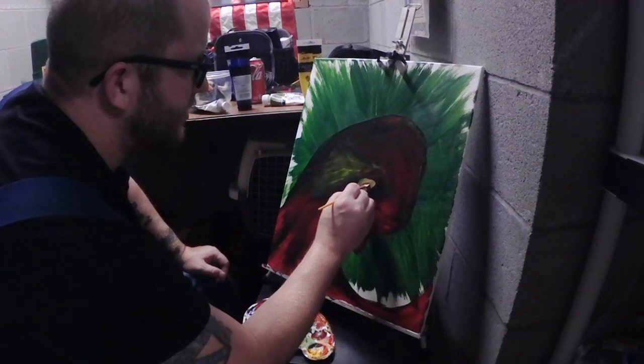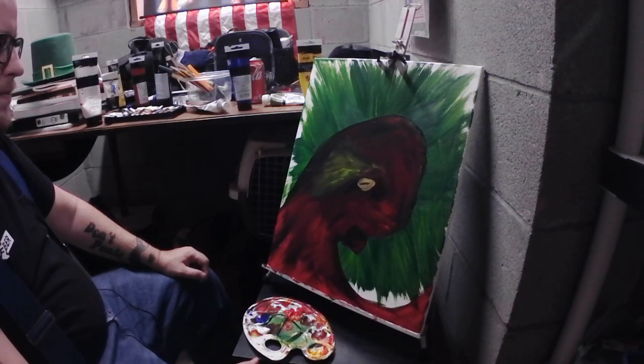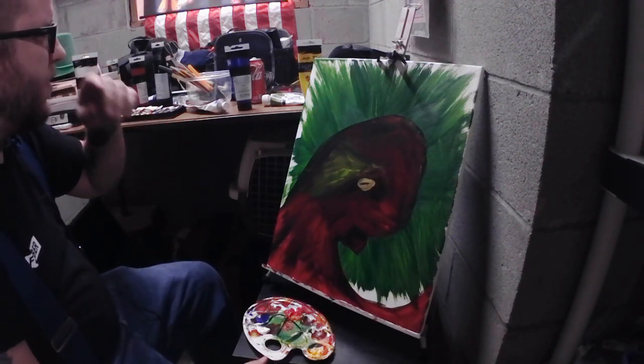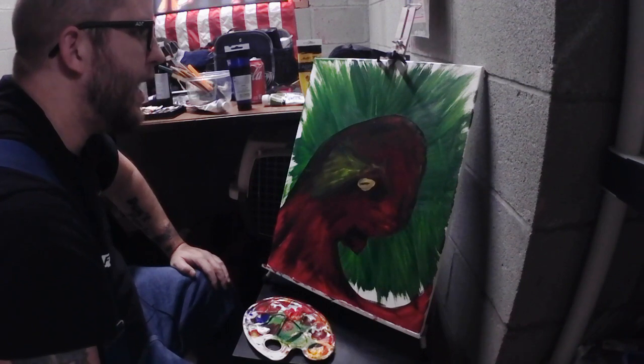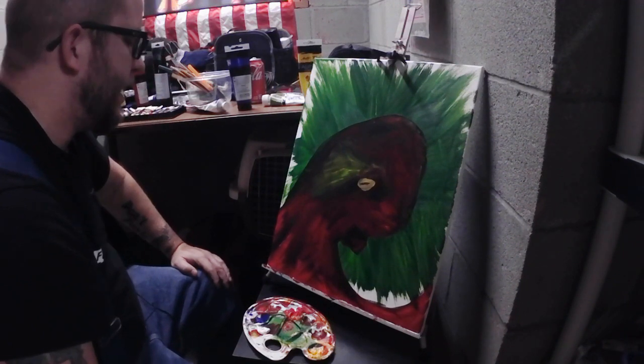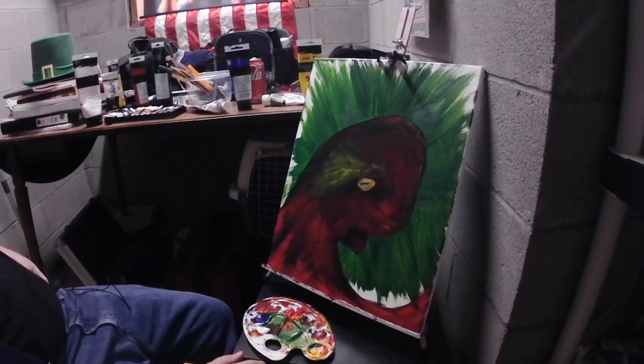Oh yeah, look at that - you throw that weird eye in there and all of a sudden it starts looking like an octopus. Starts looking like one - I think we're getting somewhere. What I'm going to do is take a break.